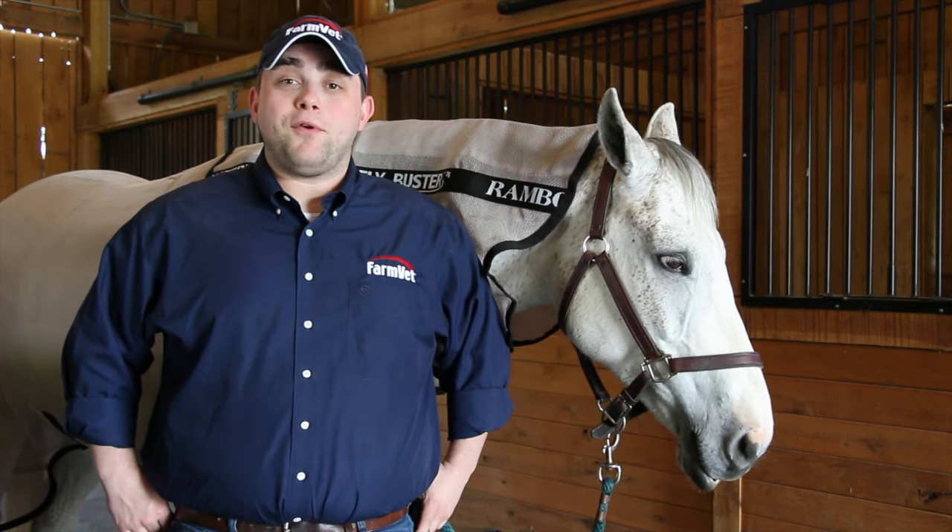Hi, my name is Justin. I'm a purchasing agent with FarmVet, and today we're going to be talking about the Rambo Fly Buster Vamoose with No Fly Zone.